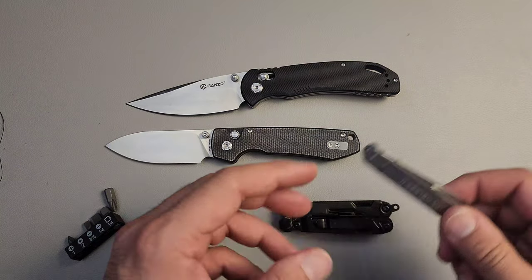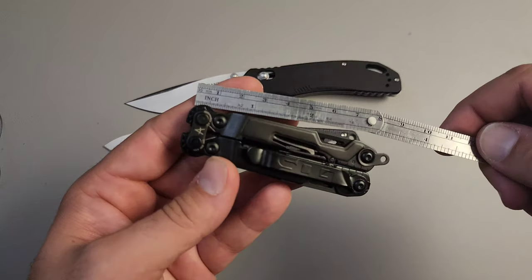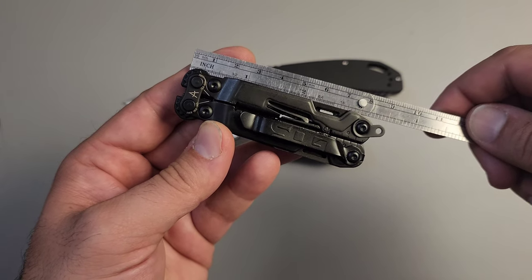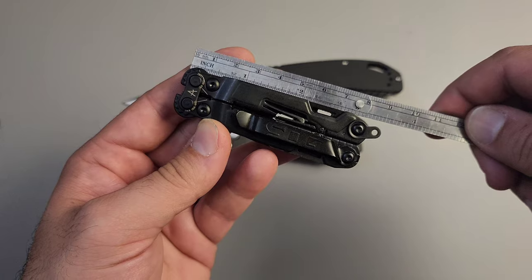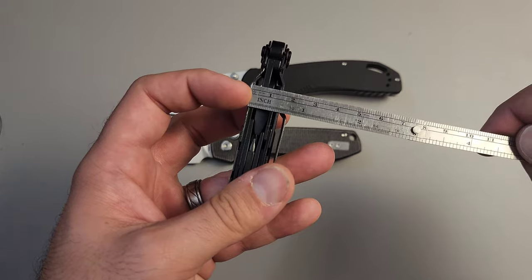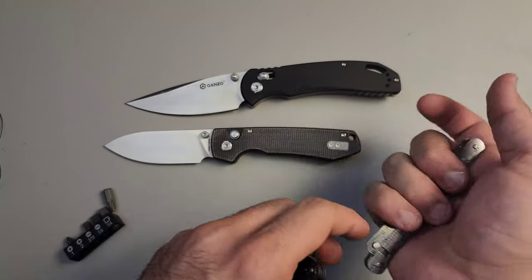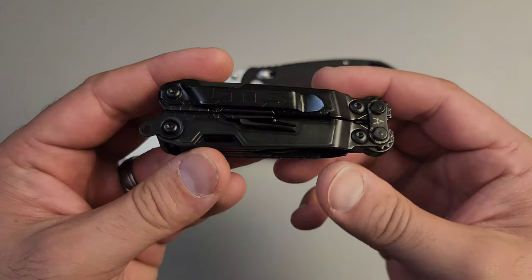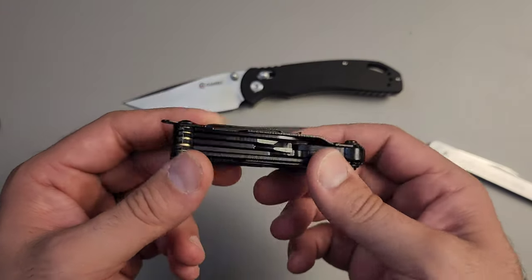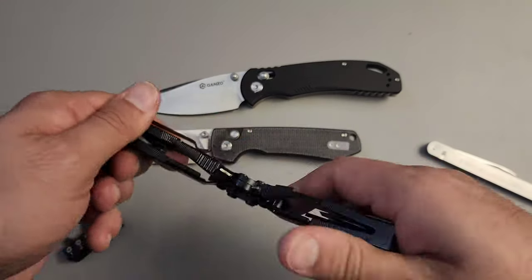Speaking of size, let me give you an idea of just how compact this actually is. This thing is only just over three inches - three and a quarter inches - and only just over half an inch wide. So it's a little bit wider than you might expect, but it's surprisingly tiny. And we're still talking about something that is only 4.2 ounces. Very impressive.